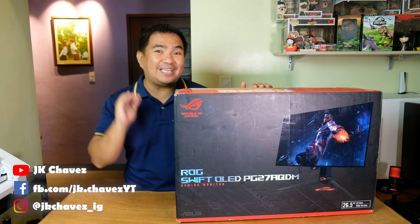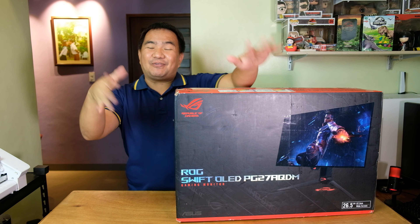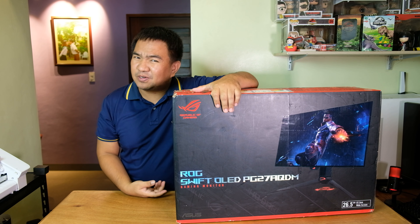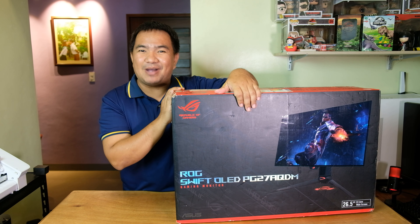Hi guys, welcome to my channel. Today we have a new OLED monitor from ASUS — the PG27AQDM OLED monitor. Before anything else, I would like to say thanks to our friends from ASUS Philippines for making this review possible. Without further ado, let us check what things are included inside the box.